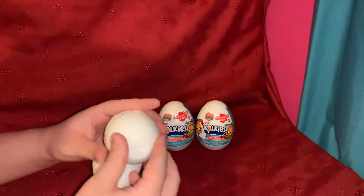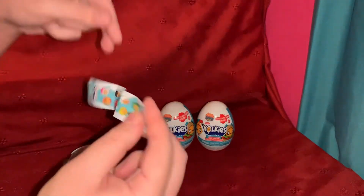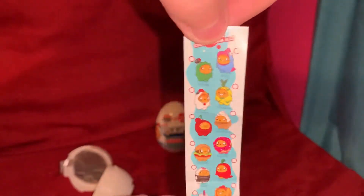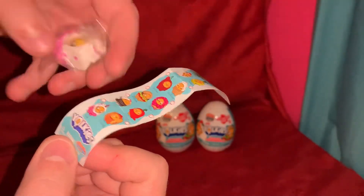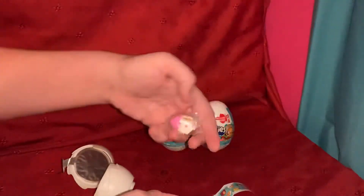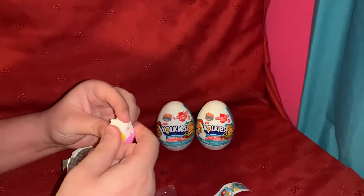Oh my god, that's so cool! Here are the Yorkies — there's a small checklist, and we've got the little milk — strawberry milk carton, I'm gonna assume. We got that guy, or girl — it could be either. Oh my god, it's squishy!